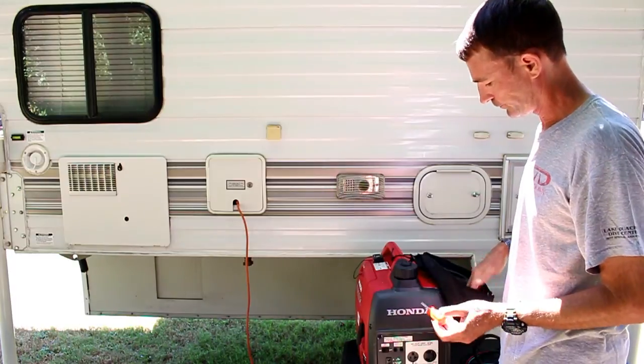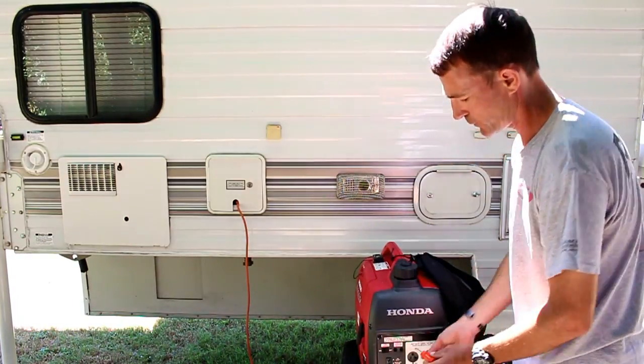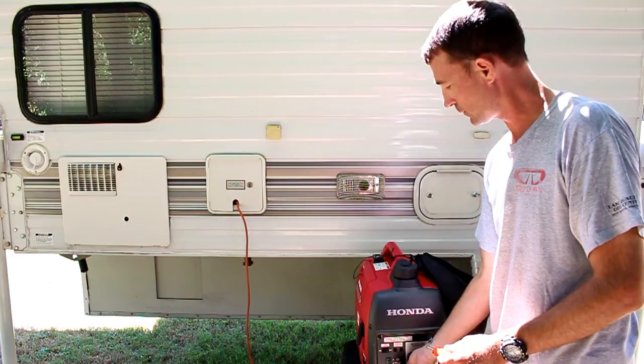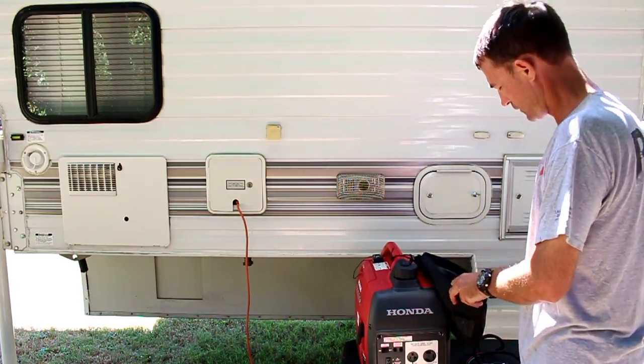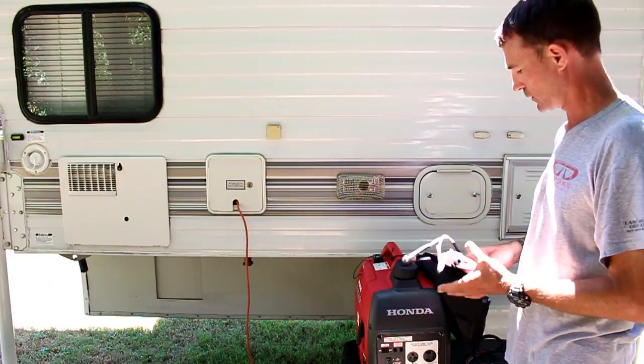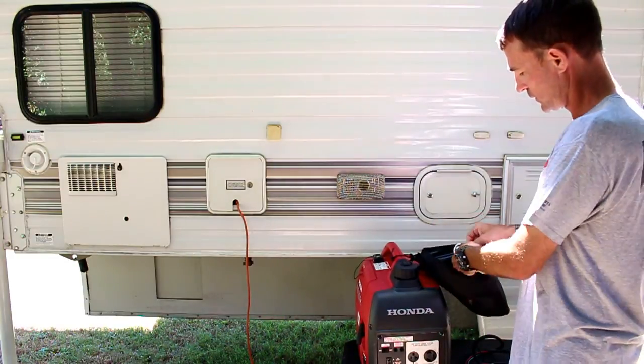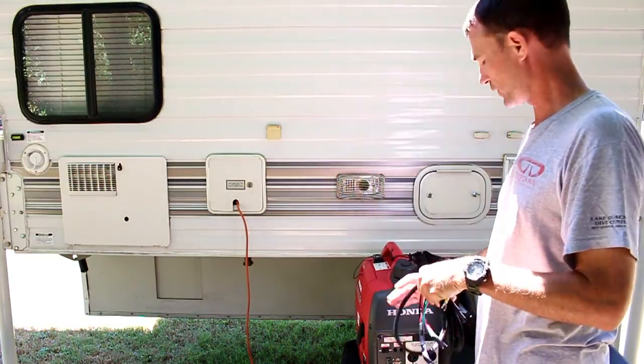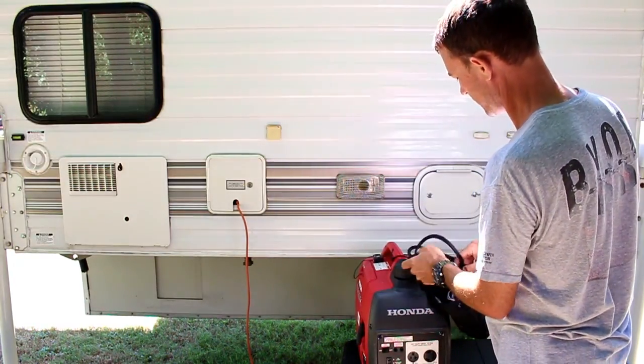I also have a 30-amp adapter — plug this into the companion generator and I can plug my RV into it. And I have a screwdriver, which helps me put the ground wire on the parallel cables when I'm paralleling both generators. This is pretty much all the accessories I need to run these generators when I'm out dispersed camping.